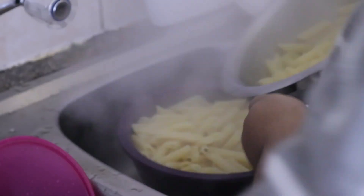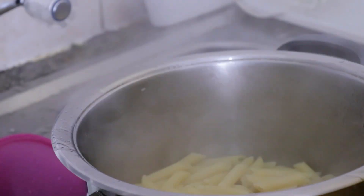Once your pasta is ready, use a colander to drain out the water and put it back into the pot.